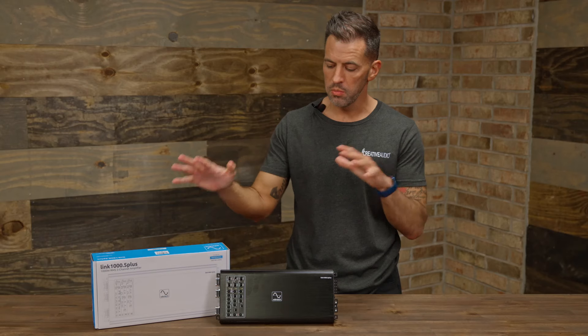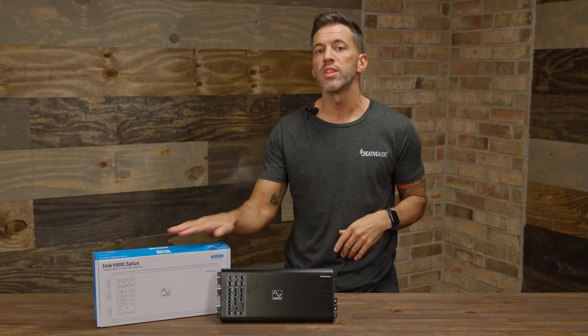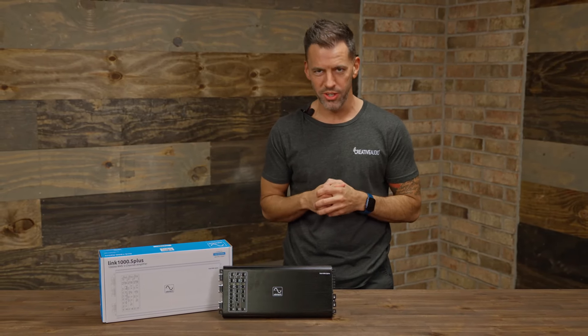That's been all the features and benefits that you're going to gain from having the Wavetech 1000.5 Plus 5-channel amplifier. As always, stay tuned as we bring you innovative products that fit your lifestyle.